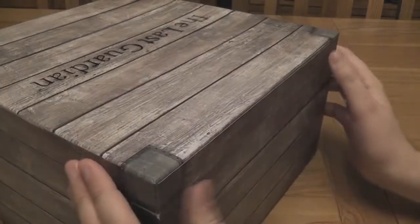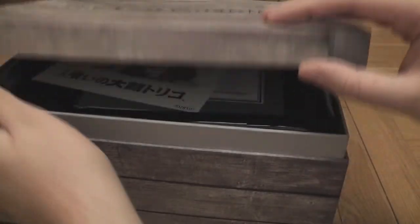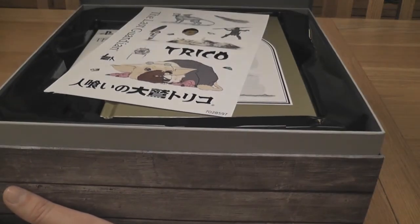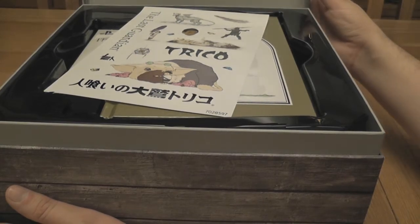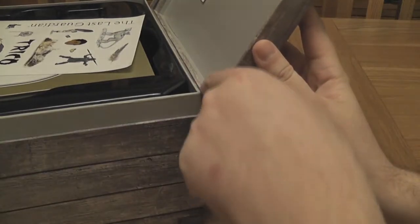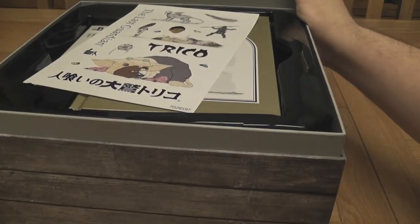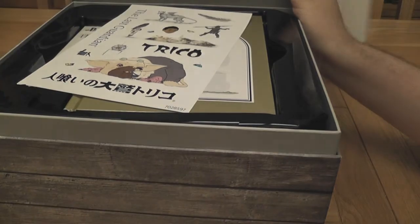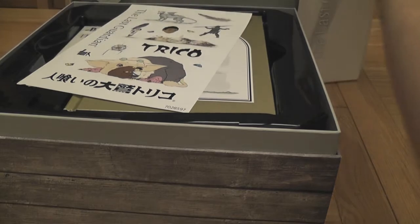It actually opens like a treasure chest — wow, look at that! I'm going to prop something at the back there because the seal here isn't very strong, and I don't want to risk the lid falling off. So let's just grab the outer box and shove that there so we can hopefully keep it upright and it won't fall to bits.